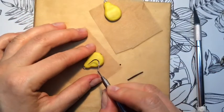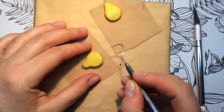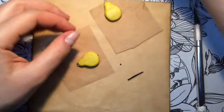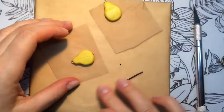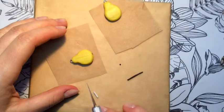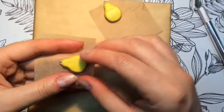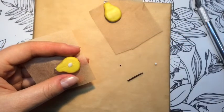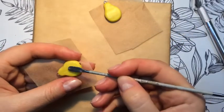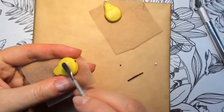Now I'm going to draw a line in the middle — it won't be too deep yet, but I will deepen it later. The middle part of the pear should be a little bit lighter, which is why I'm using some white polymer clay.